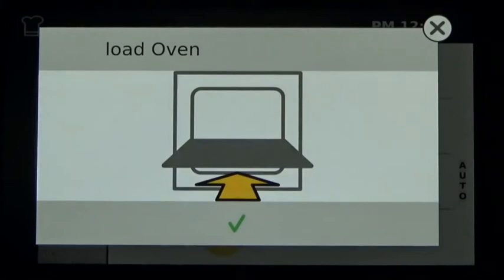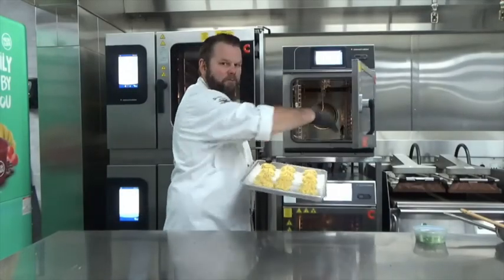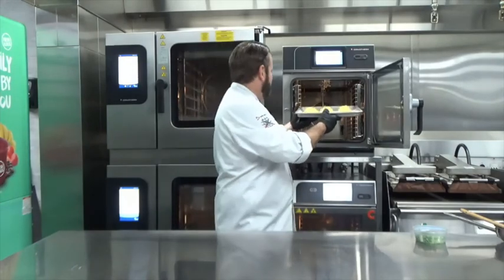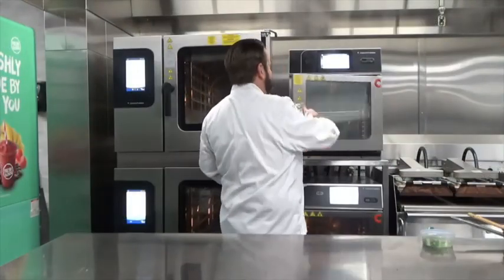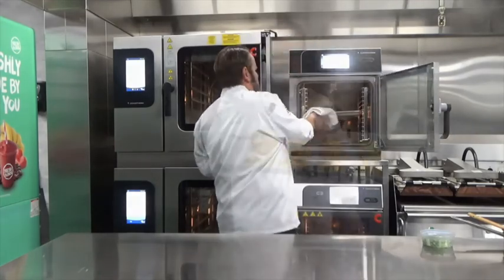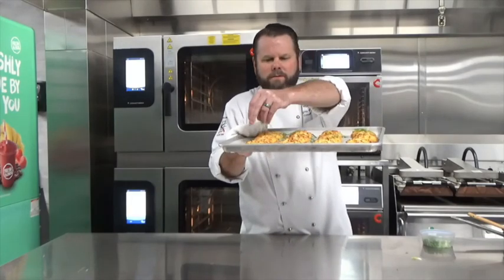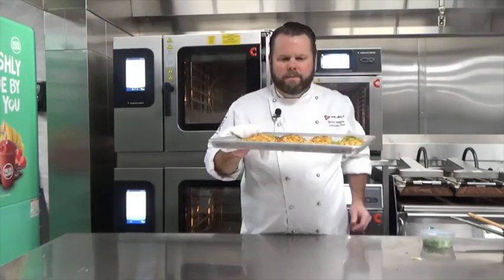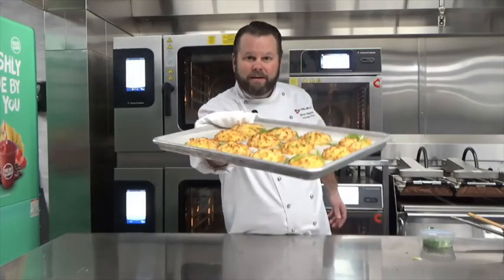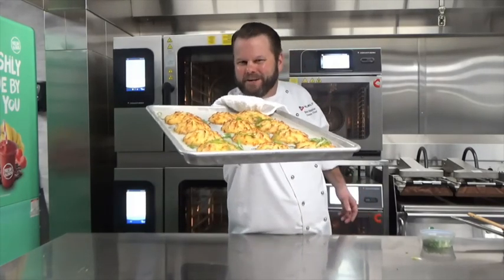Our oven is preheated. Now we're adding our Duchess potatoes into the combi-therm mini to brown and finish off. Two-stage door handle. And then we're going to finish with a little green onion. If that doesn't wow and impress your family, you need to find a new family. Happy holidays from Welbilt and have a good year!